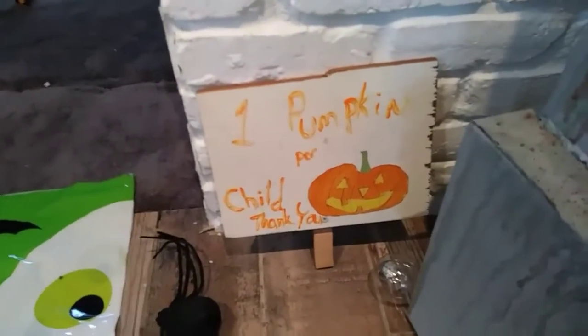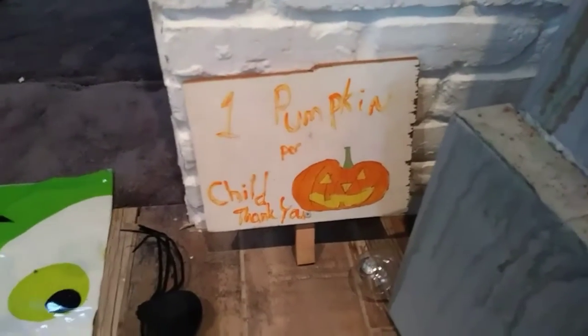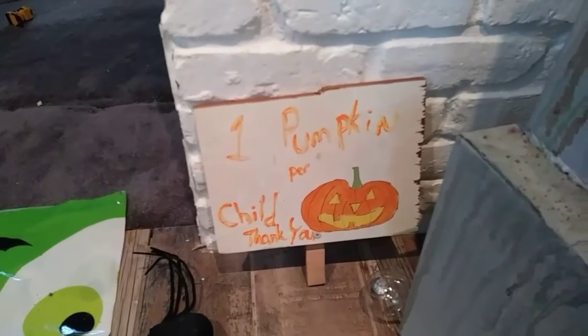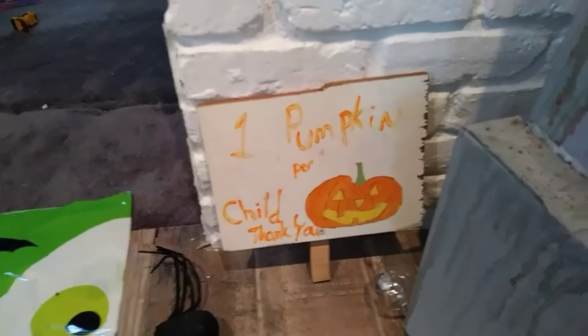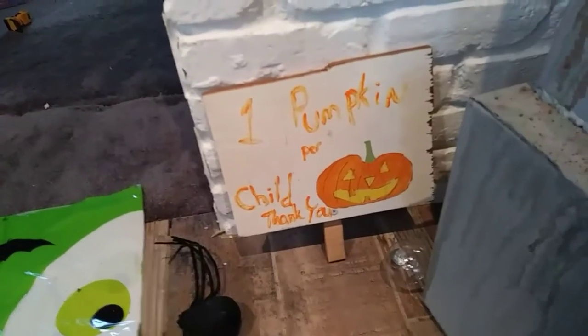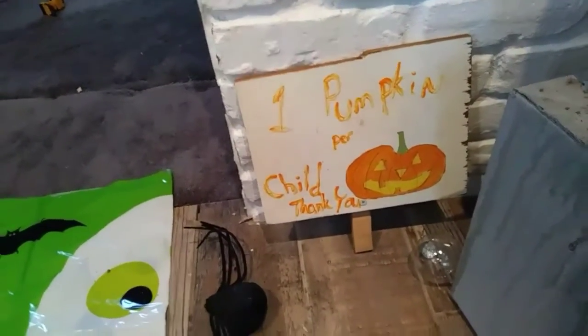My phone is getting mad at me because of how long this video is. One pumpkin per child. This was an old design choice for the front yard, and I'm not sure if I'm gonna put it up again this year — you know how my pumpkins turned out this year, and I don't know if I'm gonna buy that many. So this one might stay put, or it might not. I made that a couple years ago.